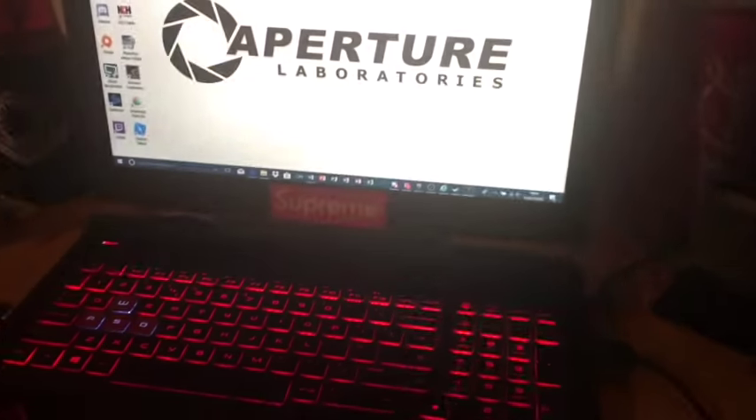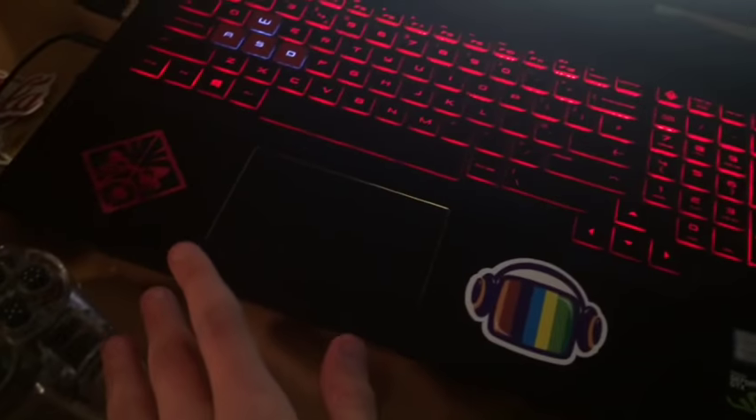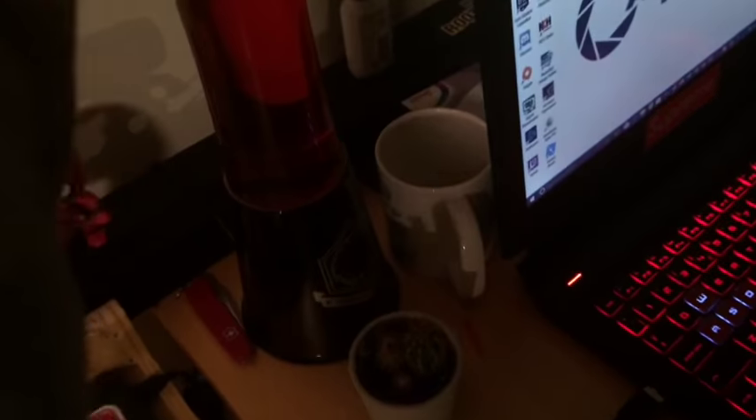We're doing a setup video. Here we've got the laptop, the Omen 15 — it's very good, got some stickers on it. There's a Supreme sticker. This is a phone charger thing where you put it through there and charge your phone without it standing up. There's a money bank, a Deadpool, another Deadpool, and hand sanitizer because you've got to stay clean. And there's a little mic.